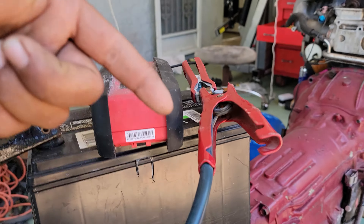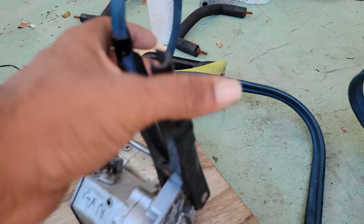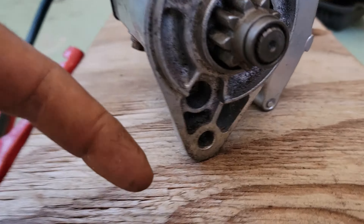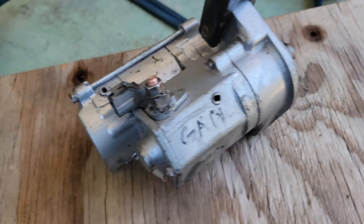The cool thing about starters is that they ground themselves on the transmission through the bolts. So literally all we're gonna have to do is take the ground here and connect it into that little bolt hole right there.